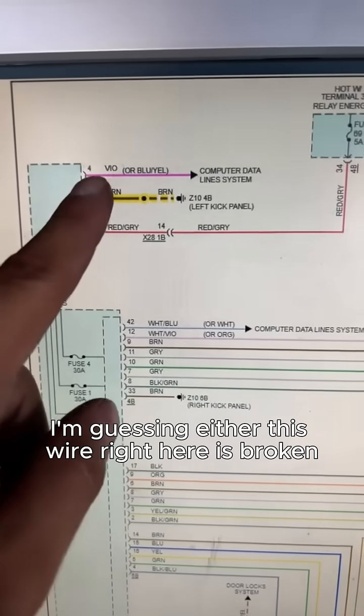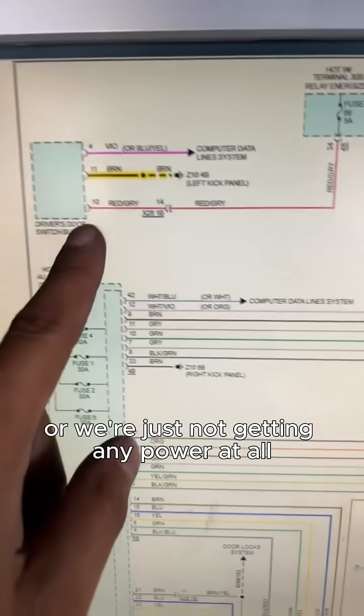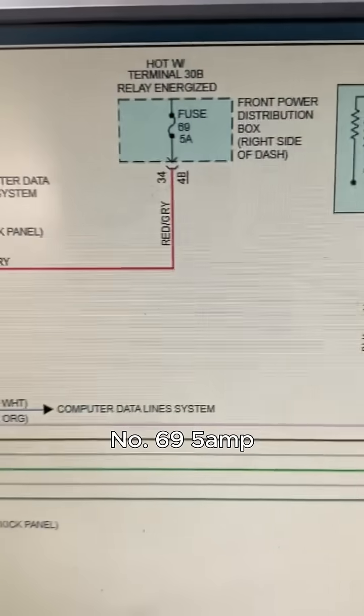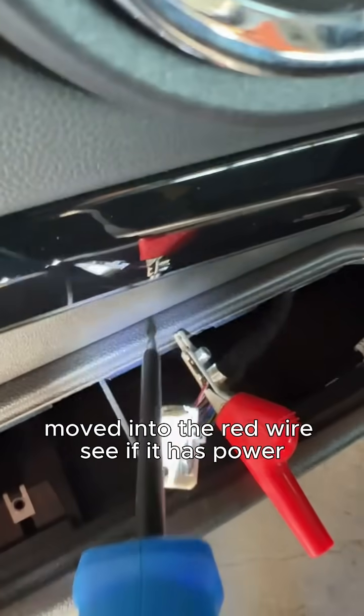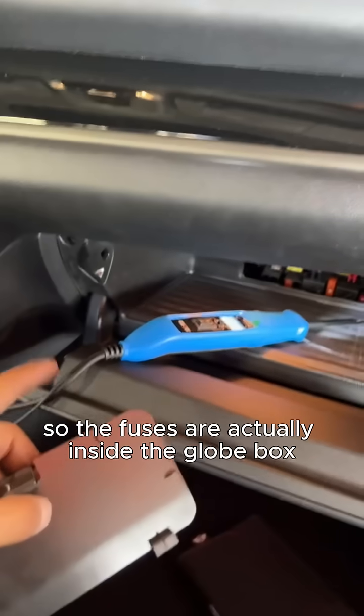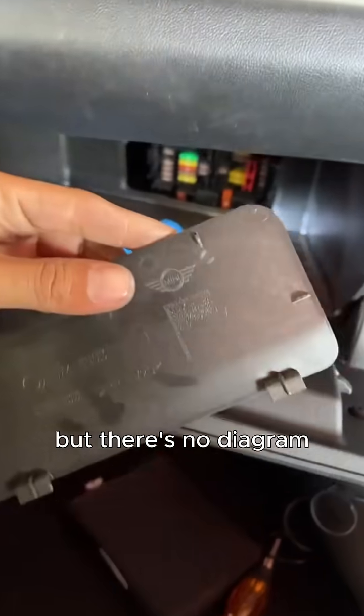Judging by how it doesn't send any signal to any of the other switches, I'm guessing either this wire is broken or we're just not getting any power at all. Best bet is to check fuse number 69, a 5-amp fuse. I'm hooked into the red wire to see if it has power — no reading at all. The fuses are actually inside the glove box, but there's no diagram.